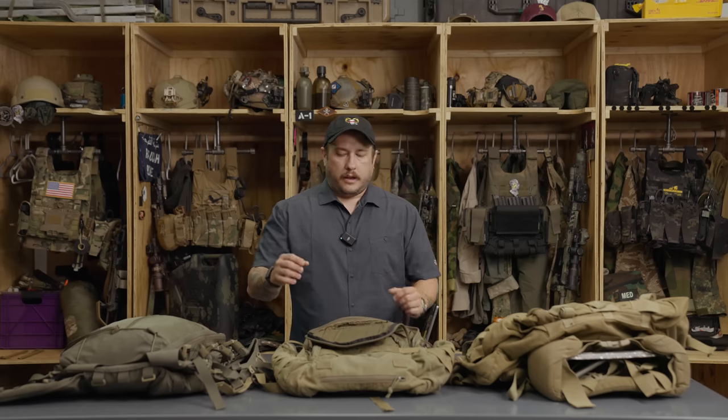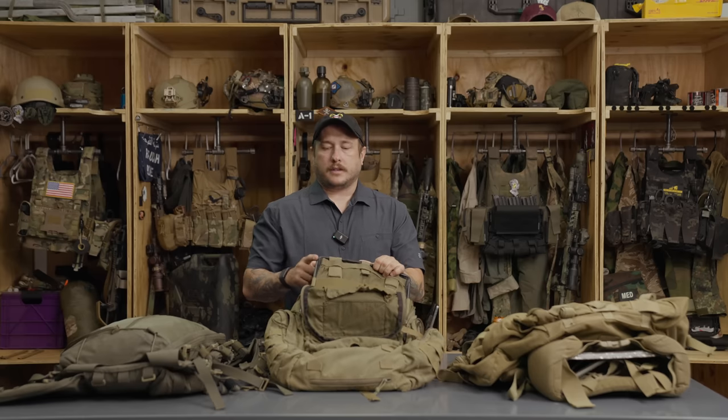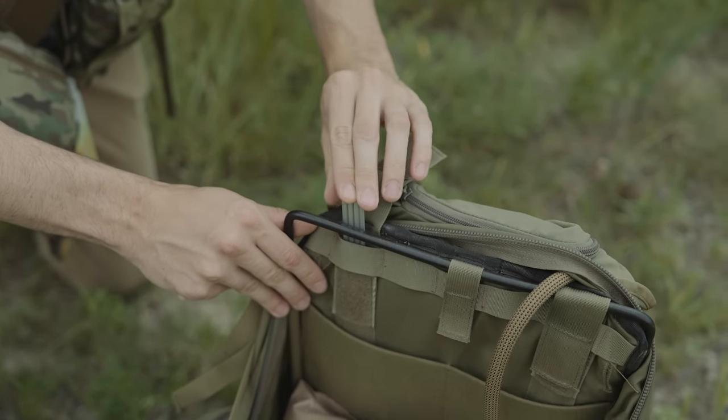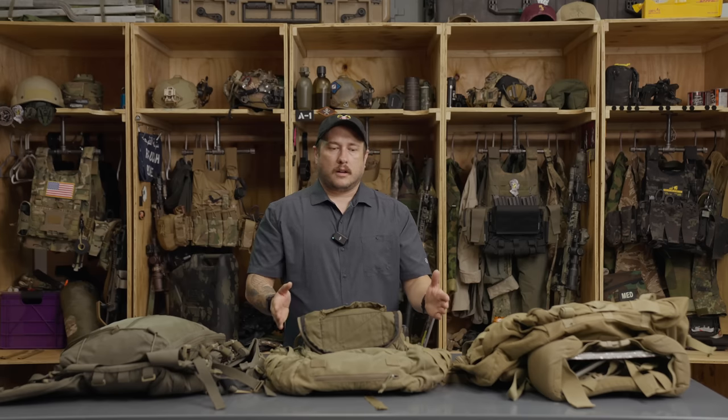A couple of things I really like about it: it has zippered canteen or Nalgene pockets on the sides, and it also has an internal stay. That's a fancy way of saying it has a frame inside — I think it's aluminum and it's removable if you don't want it. What I like is that it makes this pack wear like a rucksack instead of an assault pack. Most assault packs bend too much — they're too malleable. I want something very stable that's going to carry the load the same way every time. So that's the Kelty Raven. I think they still make it. It's a good pack.